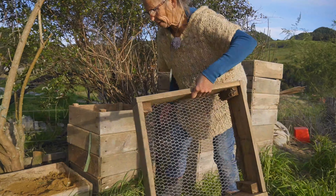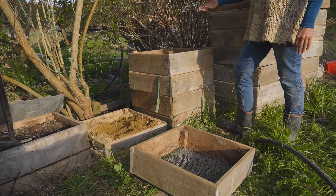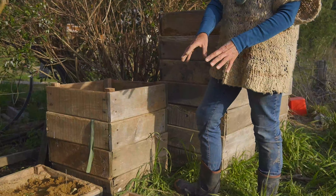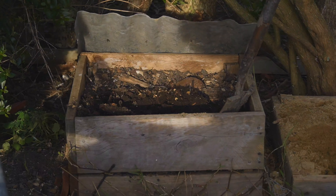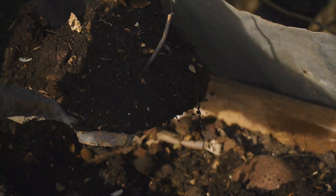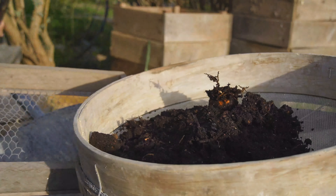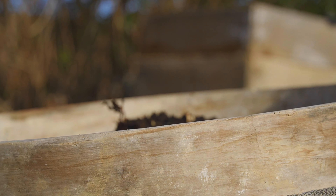We put the new box on the ground and then take the top layer out of the old one, which is usually the undigested food and the worms, which will be sitting just under that on top of the vermicast. We pull all that out and put it in the bottom of the new box to start the next worm farm. What we're left with is the vermicast, which always has pumpkin seeds in it because the worms don't eat them, and usually avocado stones.